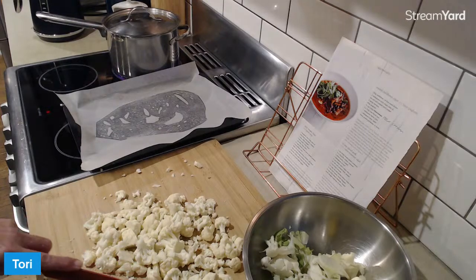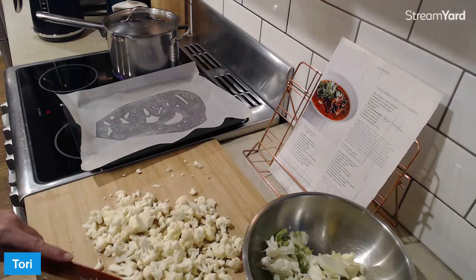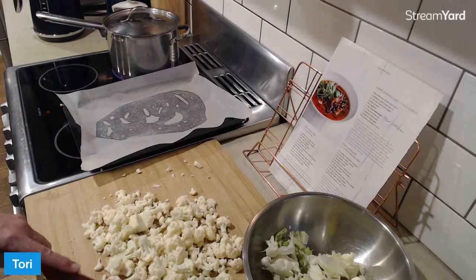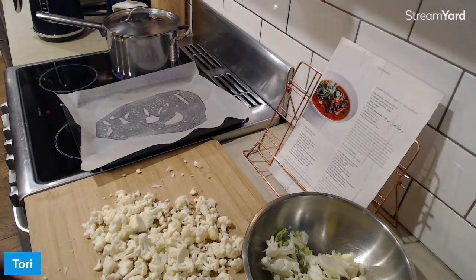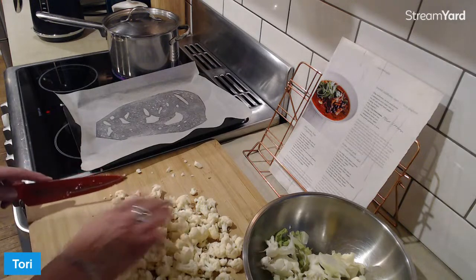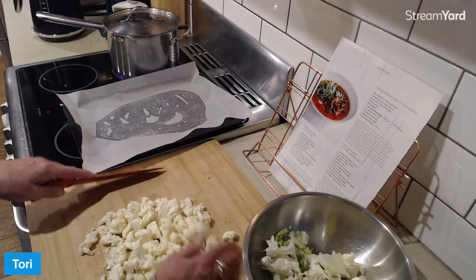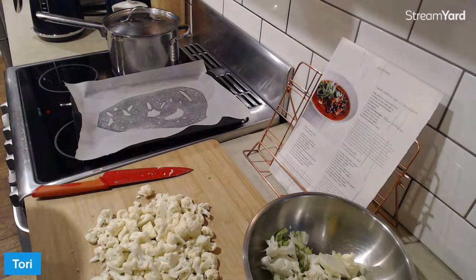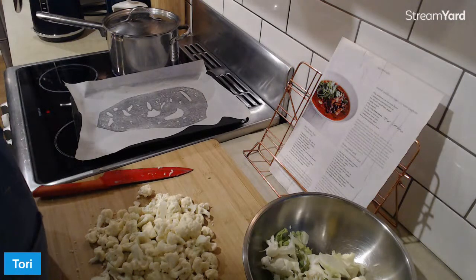I don't think this will freeze very well because it's got sour cream in it. I will shove a lot of this in my face - and I've also got a friend visiting later in the week who's like my garbage disposal unit. I'm like, here, look in the fridge, eat whatever you want and take whatever you want with you.